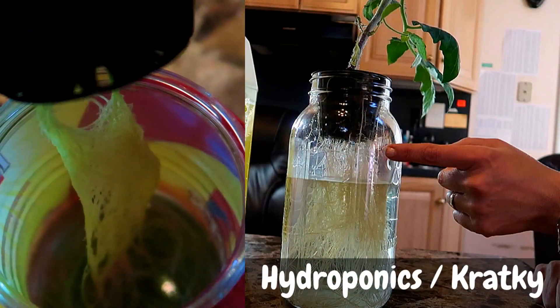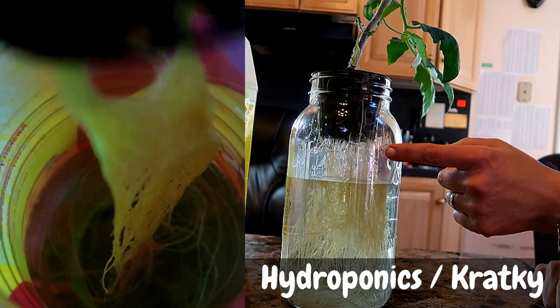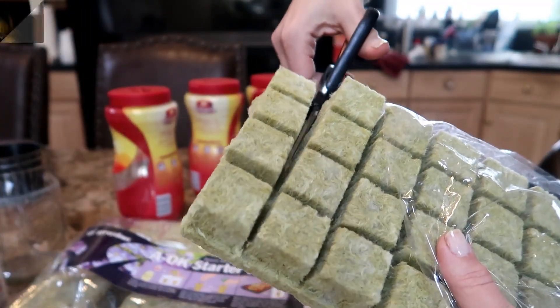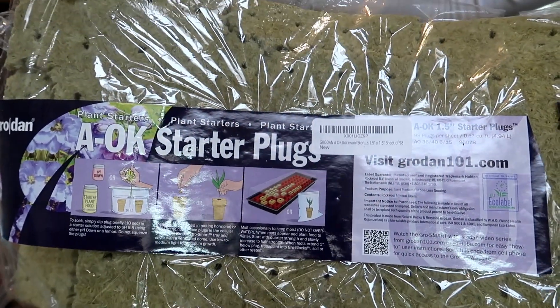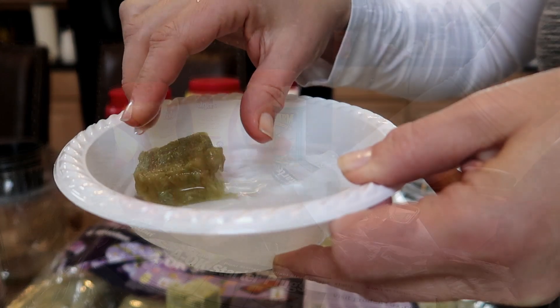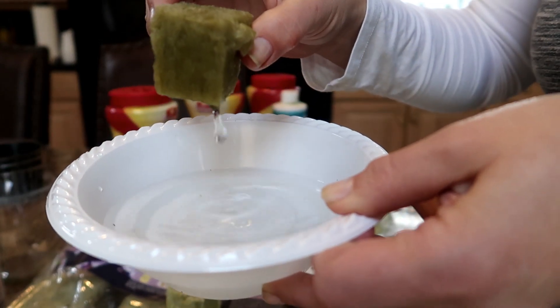If you want more information about how to use the Kratke method, you can click the link appearing at the top of the screen and I will link to it below in the description box. To get things going I start my seeds in Rockwool. Here you can see the Rockwool I use — I'll leave a link in the description box below. First I soak the Rockwool in water to saturate them, then I'm ready to put the seeds in.